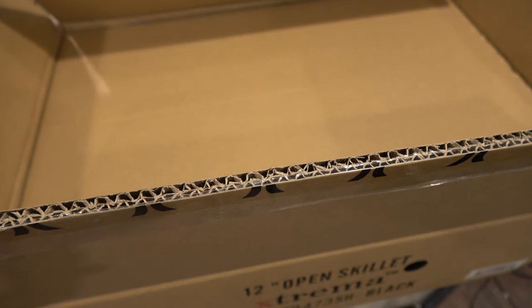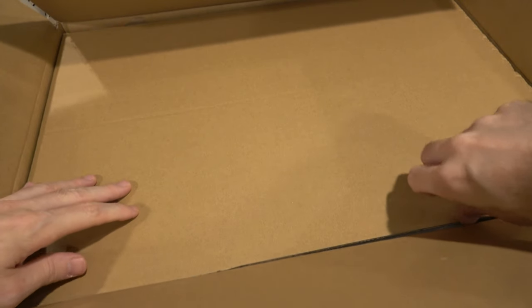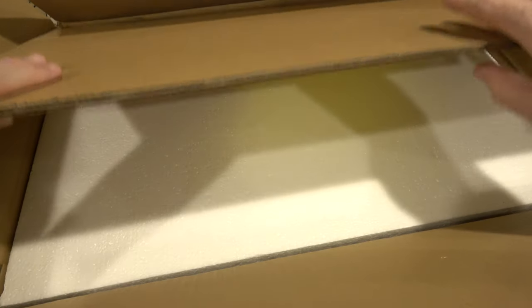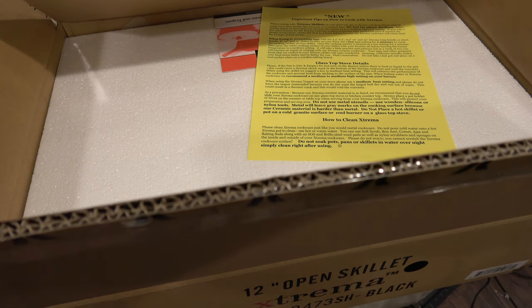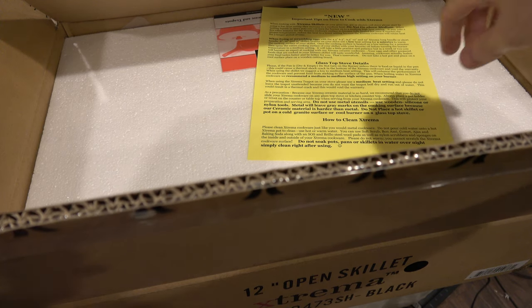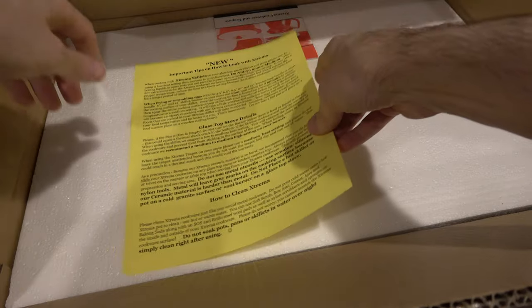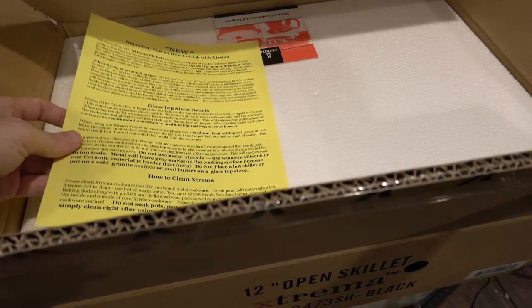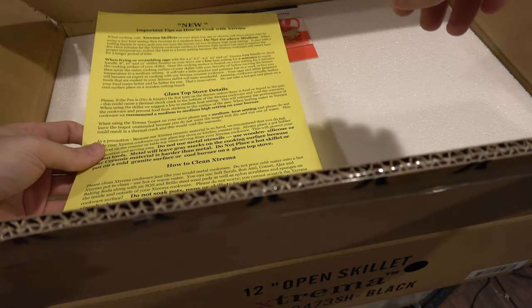I've been interested in buying ceramic cookware for a while. I own a lot of different kinds of cookware. I've tried metal skillets and I've tried ceramic covered metal skillets. The metal skillets would put stuff in your food if you scraped them too hard, so I switched to ceramic, and then I found the ceramic coated skillets were chipping into my food. So I thought I would try 100% ceramic because it's supposedly the healthiest for you.